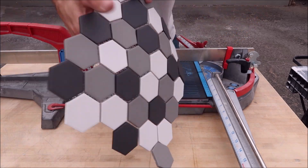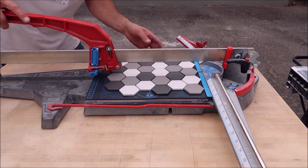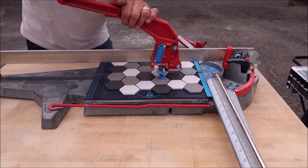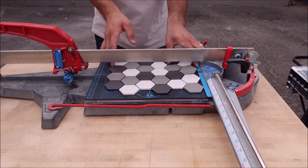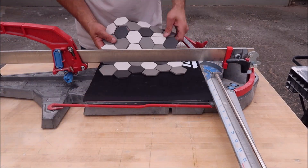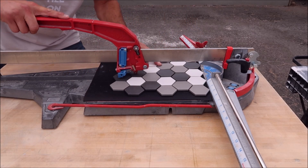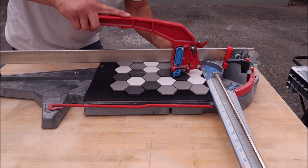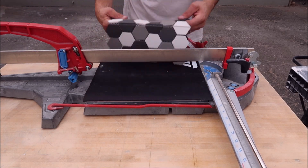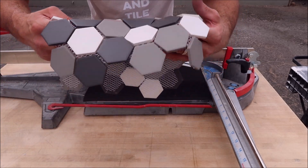Now we'll try some sheeted ceramic on the Monolith. As expected, cut it no problems. Let's move on to the mouse pad. And again, as expected, cut this no problems. Let's move on to the penny mosaic.